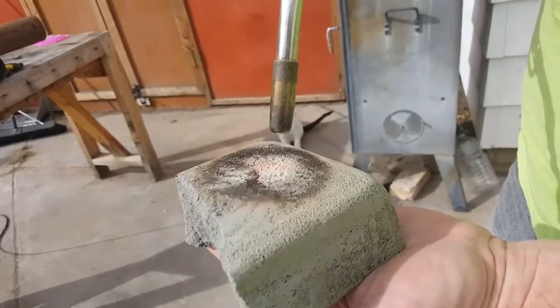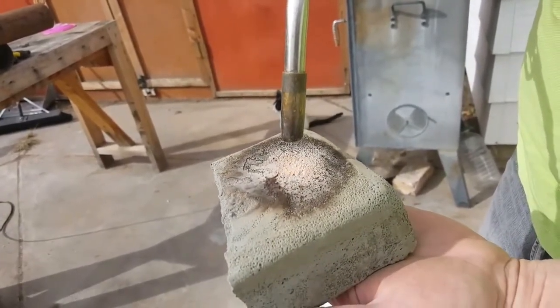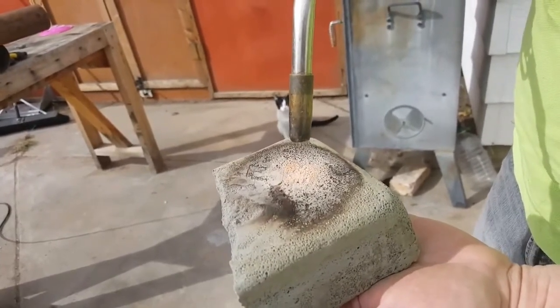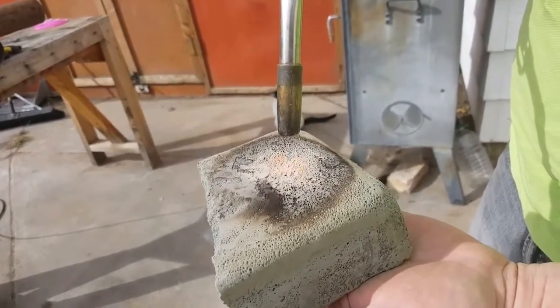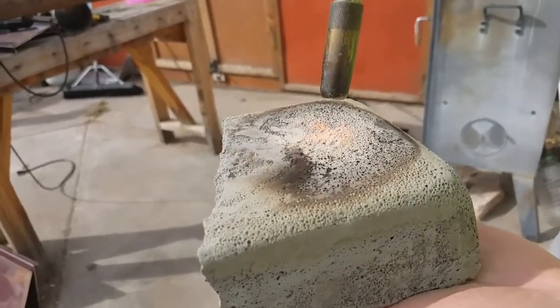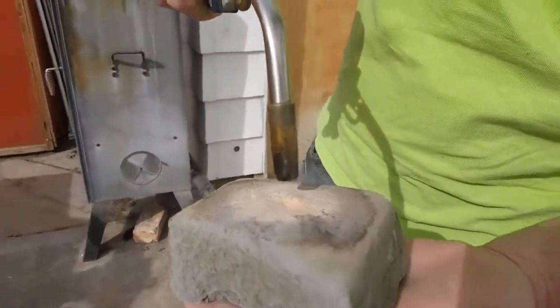Look, are you feeling any heat in your finger? No. The insulative value — it does not absorb any heat at all. It is crazy. Look, it's getting red hot right now. Can you see the redness? And we're in broad daylight. I can't feel any heat. It's still cool to the touch on the other side.